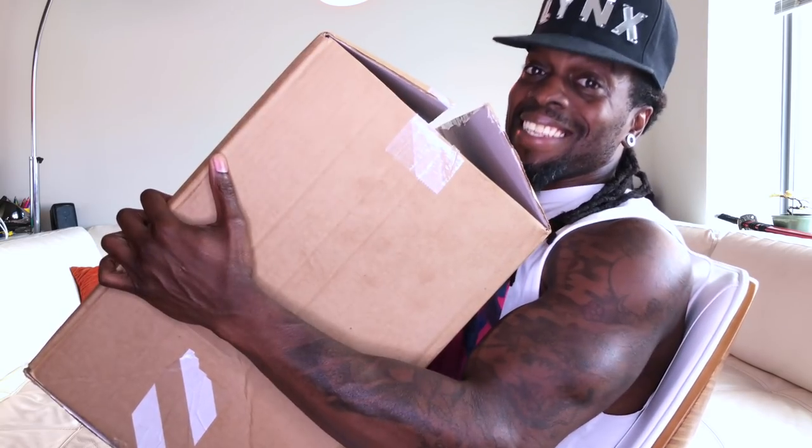What's good, what's poppin? Welcome back, it's your boy Lynx here. Today we're doing a big unboxing — and when I say big, I mean huge. Let's get it.